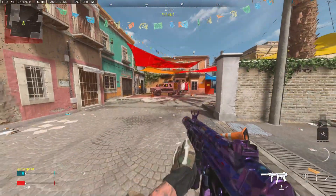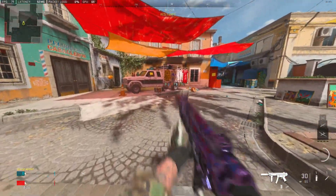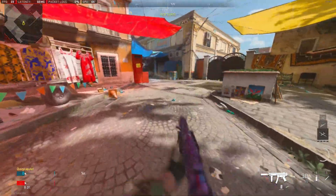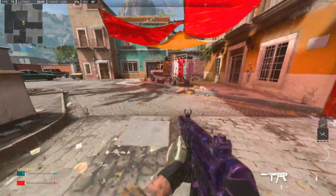So when you do that, right after, pull back on your left stick. Like once you slide, just pull back like this — so like if you're going around a corner or something like that, you see that?